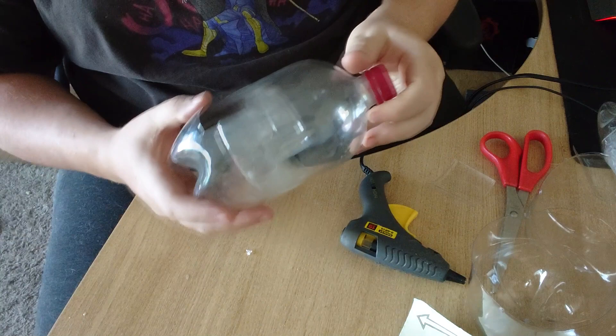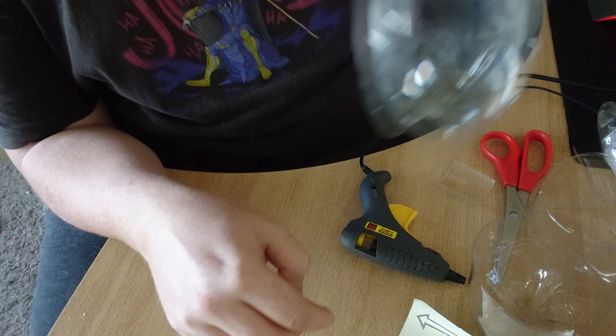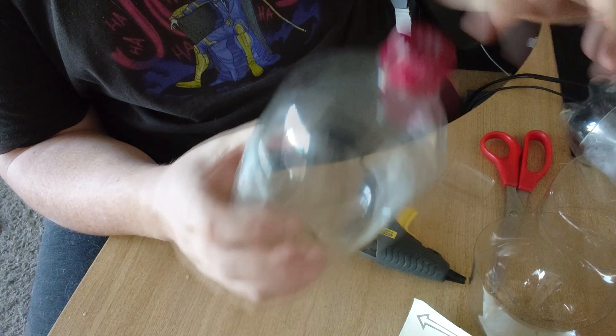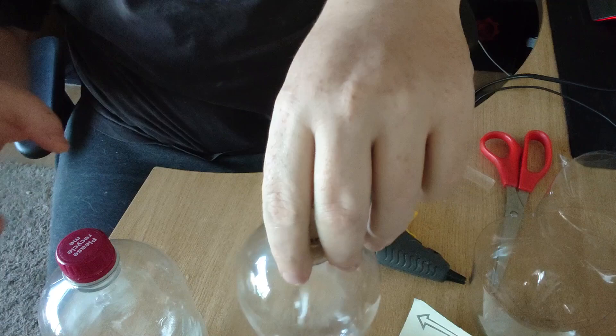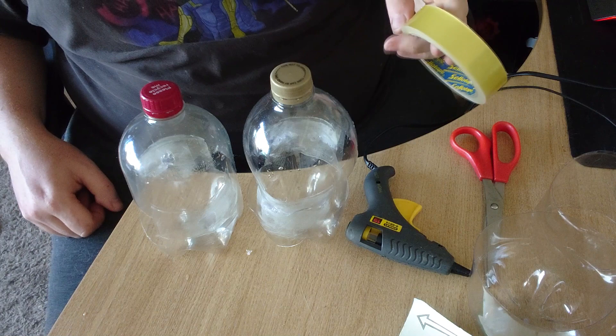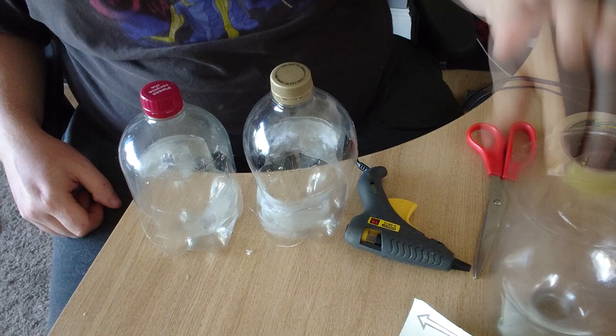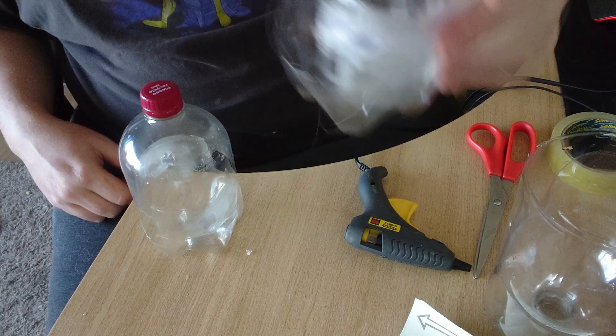I probably wouldn't even need to bury it with it being so shallow, but I'll bury this up to there. I'll put maybe one to two traps per eight-foot by four-foot bed, and the slugs will prefer this over your plants. Hot glue gun — don't use it, it doesn't work well. Use sellotape, super glue, or PVA glue. To top up beer if it's evaporated, pop the top off; to empty it, take it out of the ground and tip them out into a bucket.